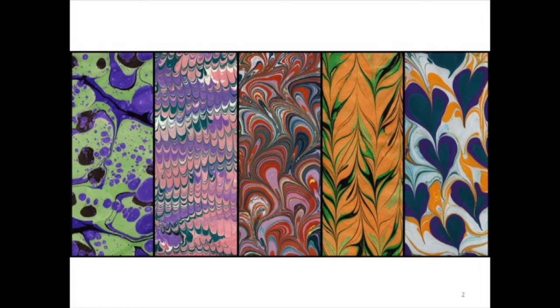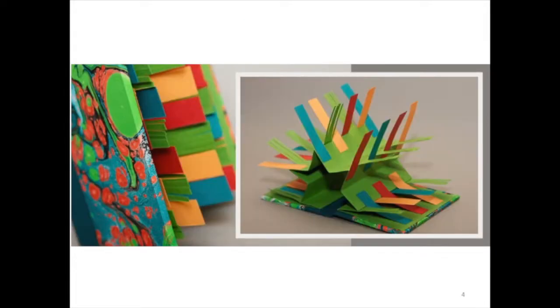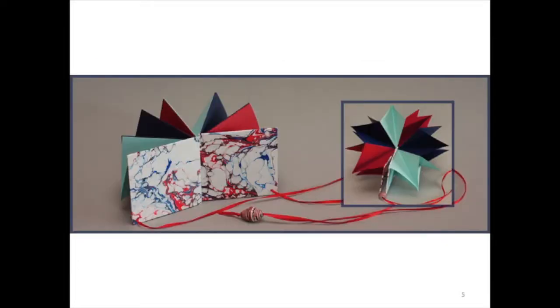Paper marbling is a big part of what I do. I did a lot of people's bookmaking, and I just fell in love with the papers when I went shopping in foreign countries and interesting art venues. I would buy really beautiful papers made by other people, and I got fed up with having to search for cool paper. So I decided I needed to learn how to do it, and it turns out it's actually a pretty cool technique.